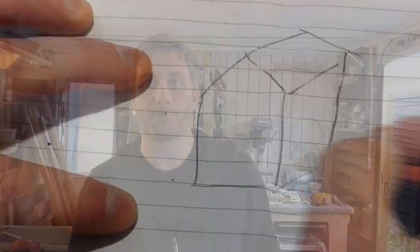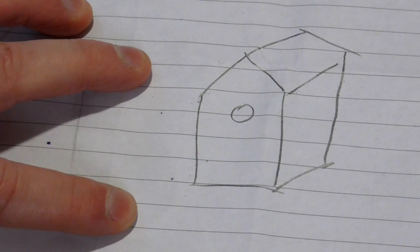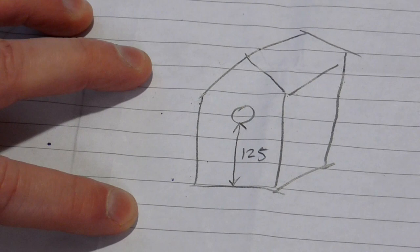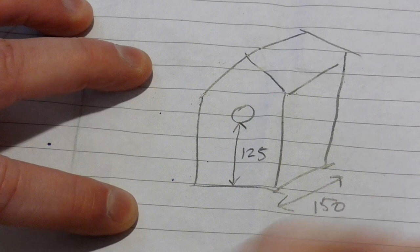I mainly see a lot of blue tits, great tits and sparrows visiting my garden, so my birdhouse is going to be designed for them. The height of the entrance hole would be 125mm from the bottom of the birdhouse. The birdhouse will be around 150mm deep and 200mm high without the sloped roof, which will be cut at a 45 degree angle, and the entrance hole will be 32mm.